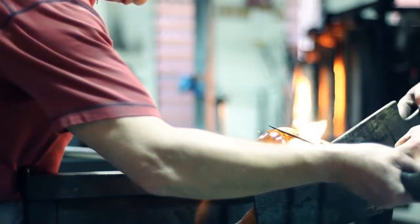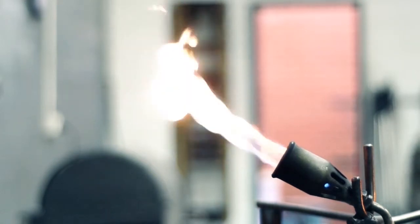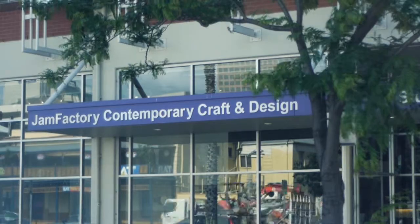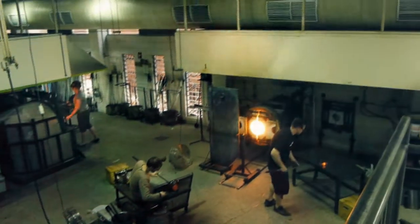I expressed an interest in how you do it and I was quite intrigued by the technique. The Jam Factory mentioned that we might start a beginners glass class. I went along to a weekend beginners course and that was the start — I got hooked. It started as a hobby interest which became a bit more of a passionate affair and love affair with trying to control the glass.